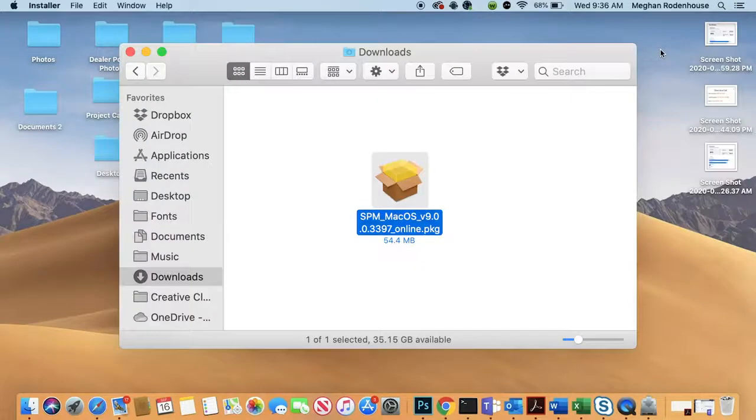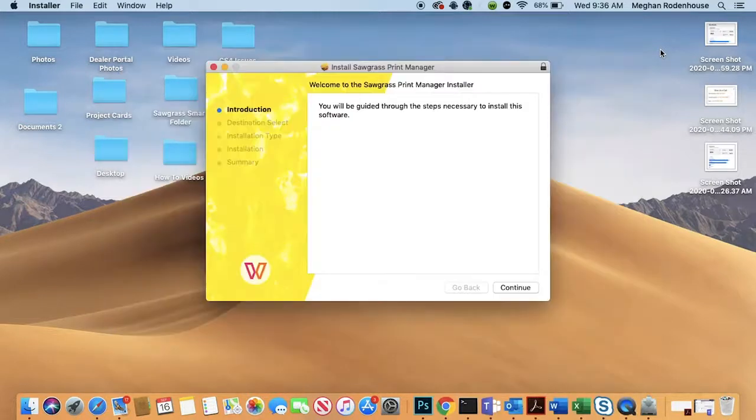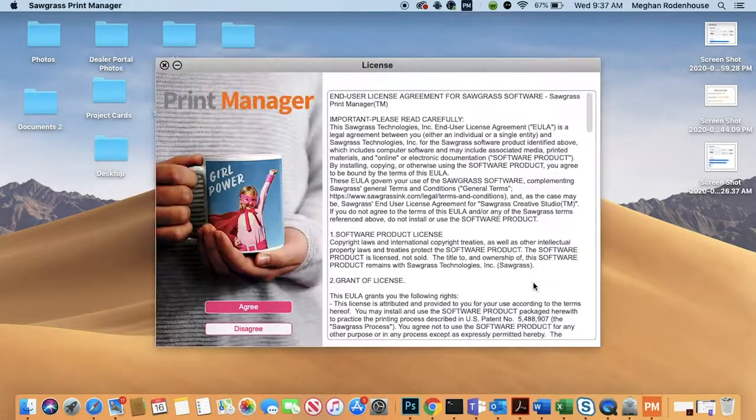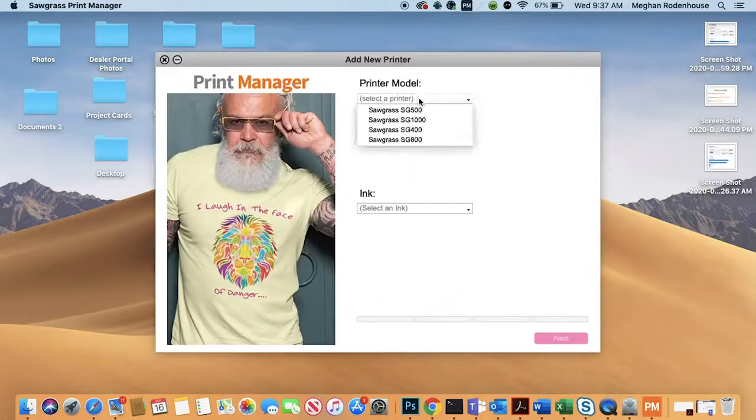Simply right-click on the install file, select Open, and then click the Open button to proceed. Follow the prompts on screen. When asked, select your printer model and inks.